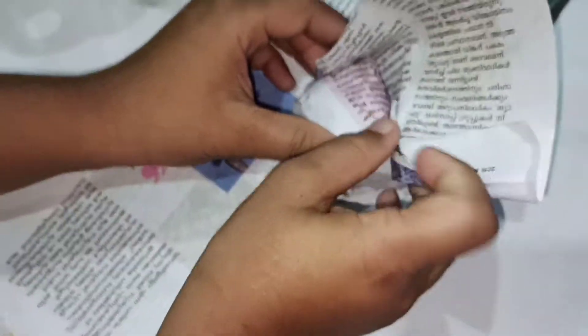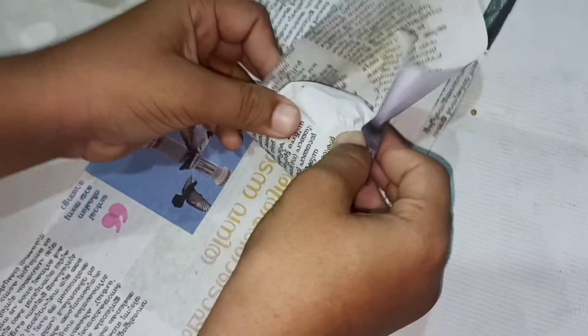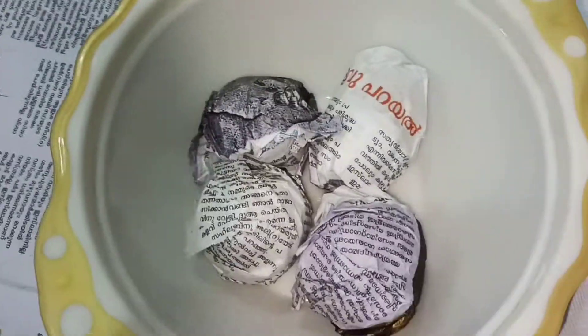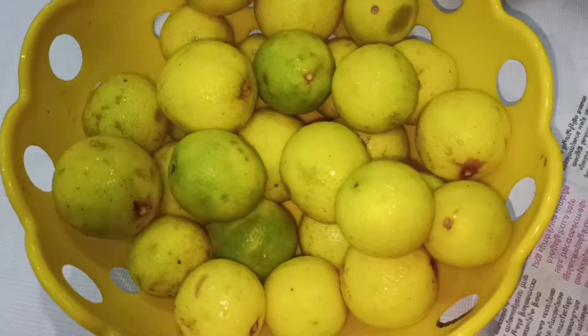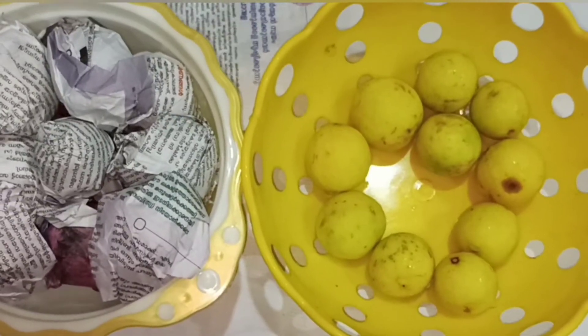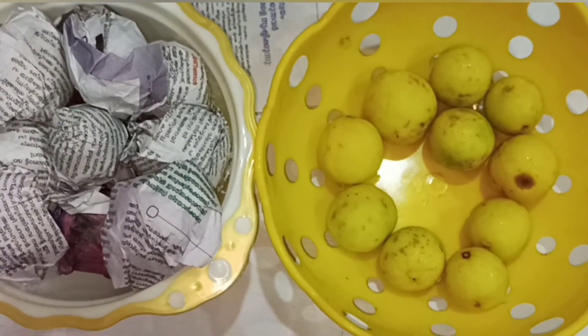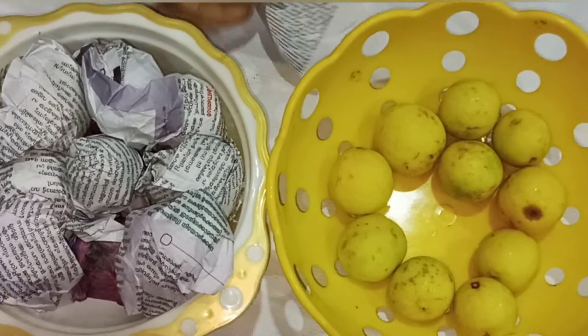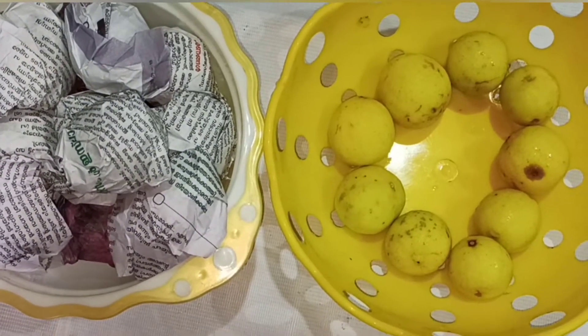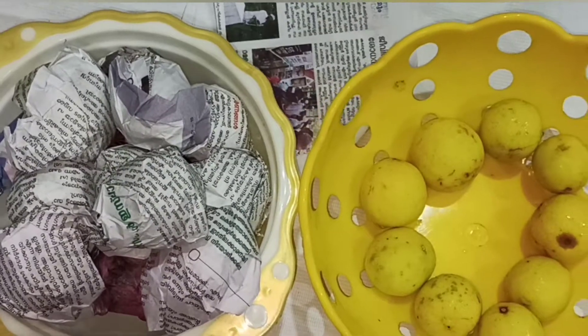This is the name of Nara. You can see the name of Nara.